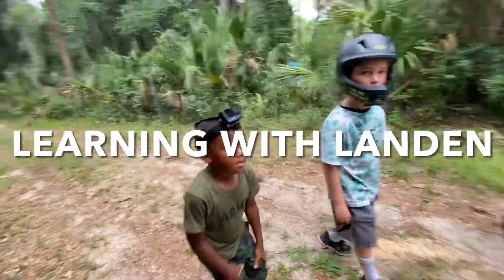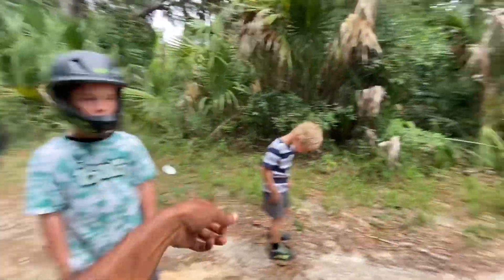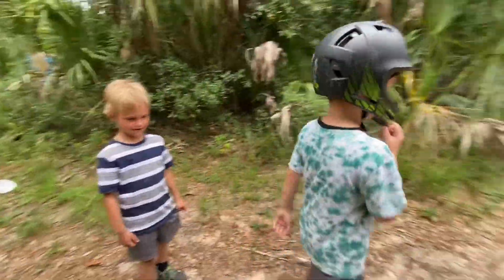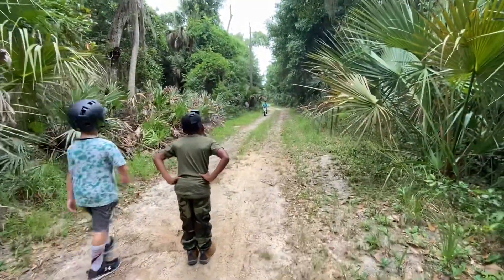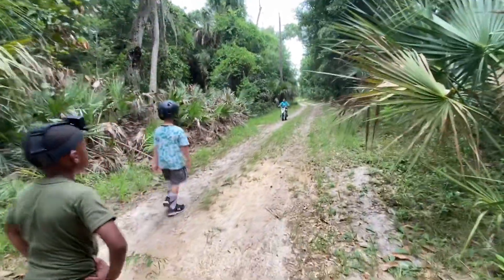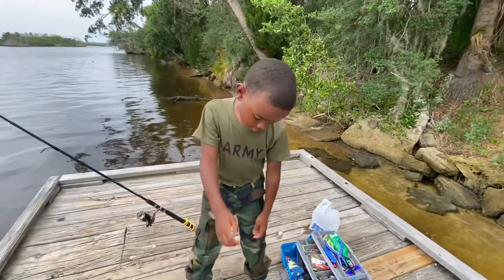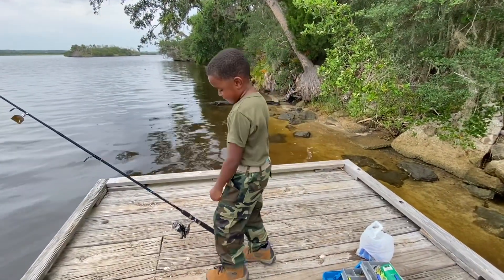Yeah man, met some friends out here camping. What's your name? Bryson. What's your name man? Blake, Frank Blake. And we got CJ on the electric dirt bike. CJ, you ever rode one of them before? Learning with landing, you ready?